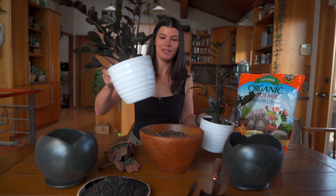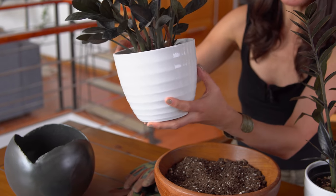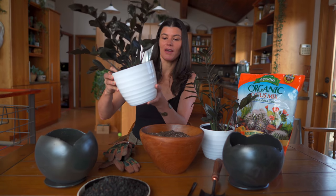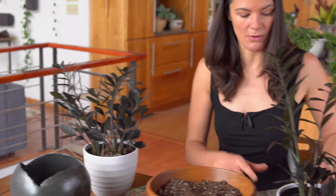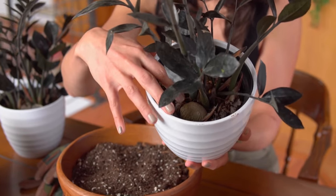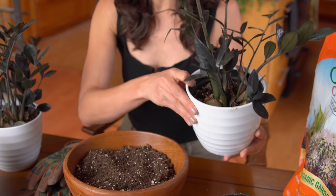These were supermarket plants and they came in these white pots — I don't even know what they're made out of, maybe glass. I don't really love the look of them; they're a bit too modern. This place has a little bit more of a rustic feel, and I've been looking for the perfect planter for quite some time. It has to be big enough because they're kind of outgrowing their pot — you can see some of the tubers coming up. ZZ plants are pretty happy being root bound, but I really did want to find the perfect planter.